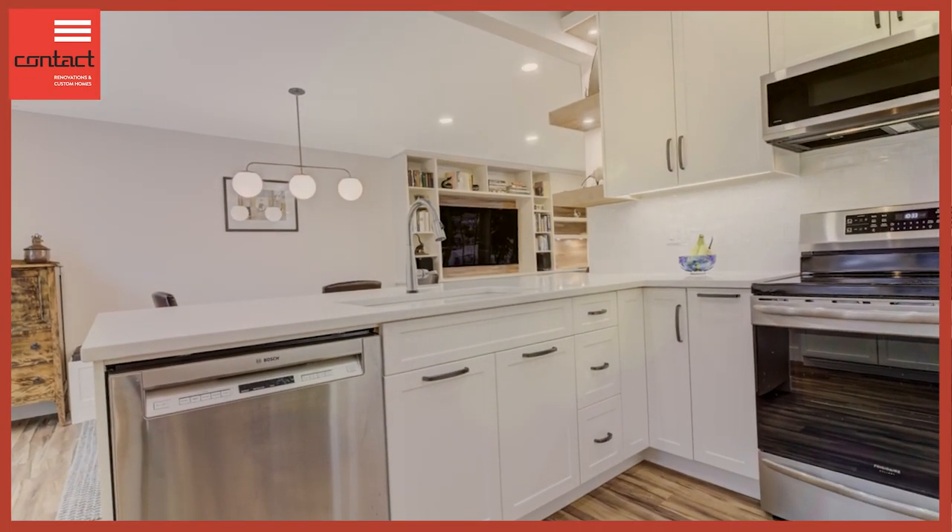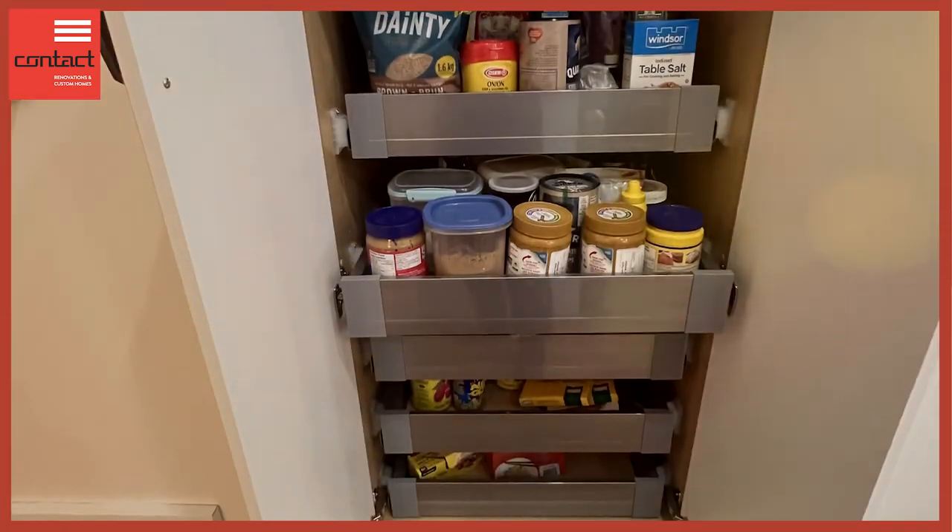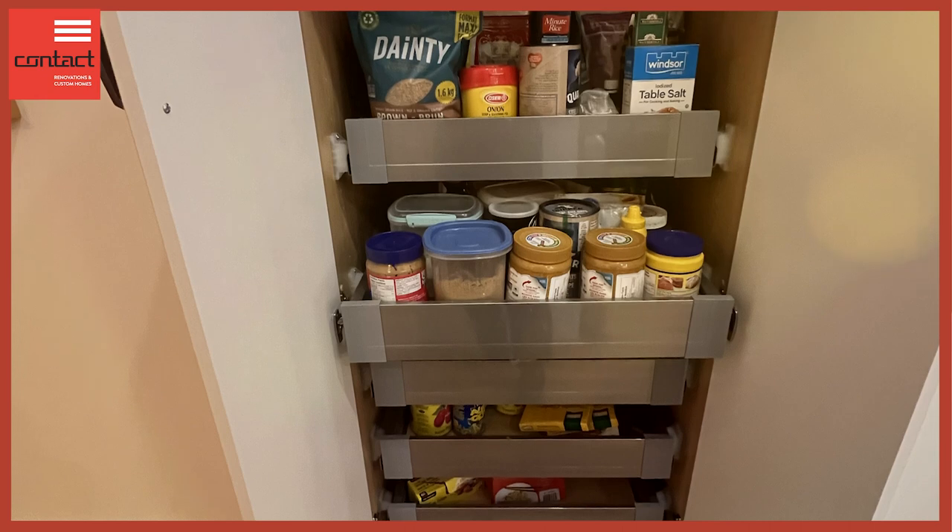We used to have a cupboard with some shelves in it. We've now done a built-in pantry with roll-out shelves and drawers. That really helps to maximize the space within the pantry and squeezes out every square inch of storage in that space.